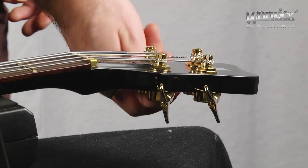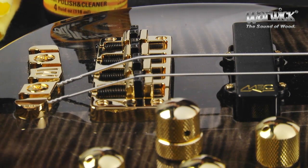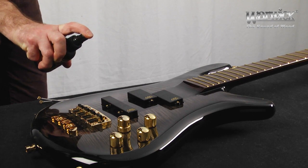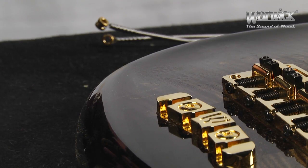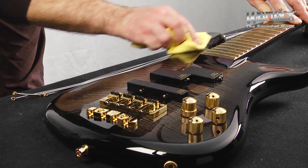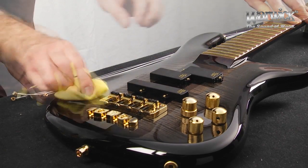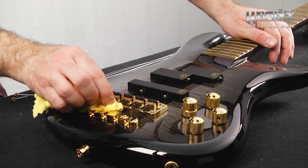First, you can remove the strings for unhindered access to all parts of your bass. Then spray the cleaner onto the surface, taking care not to spray directly onto the pickups or electronics. Take the polishing cloth and buff the finish, making sure to cover the entire surface, including spaces like between the two-piece bridge.